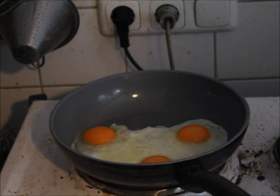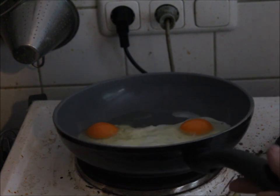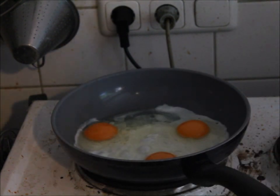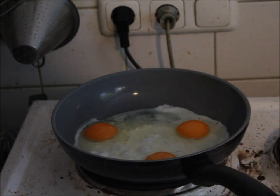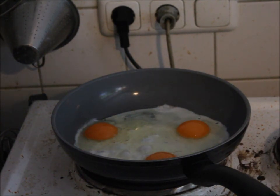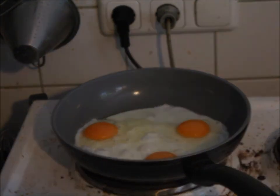Hard to do behind the camera but it is working fine. Very fine. Three little eggs — preferably chicken eggs. Don't use alien eggs, they don't taste that fine.